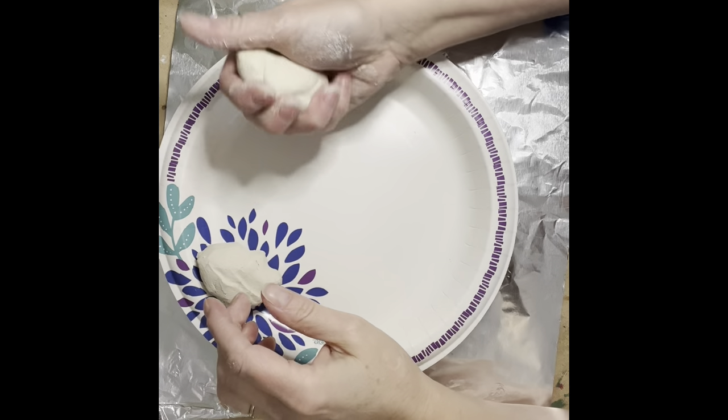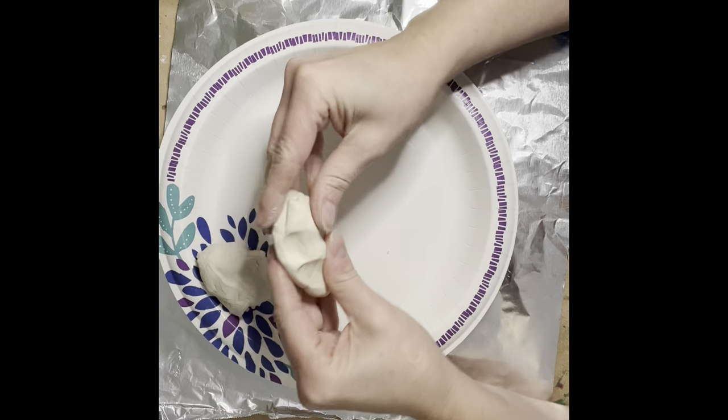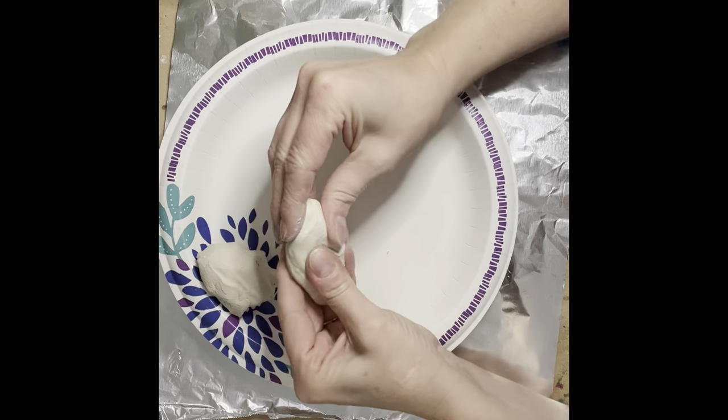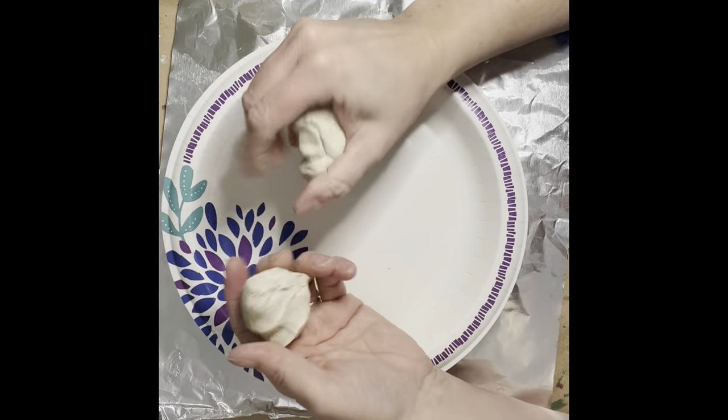I'm going to show you how I'm going to make a cobra for my figurehead, and I'll give you some tips — but perhaps you have some great building techniques that you already know how to do.